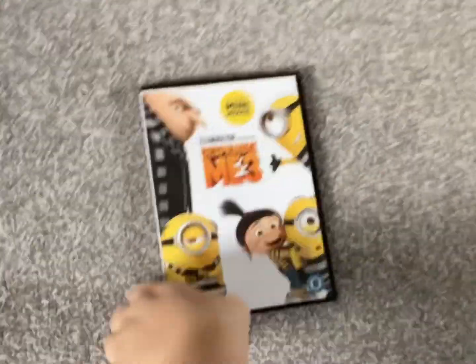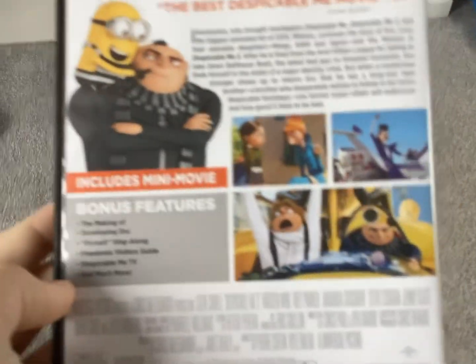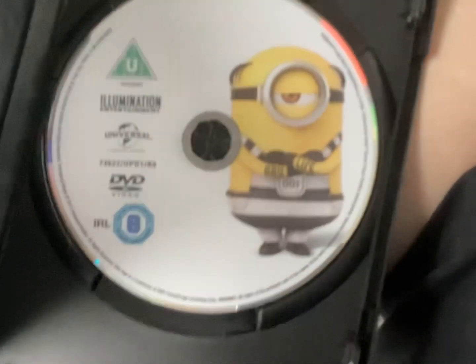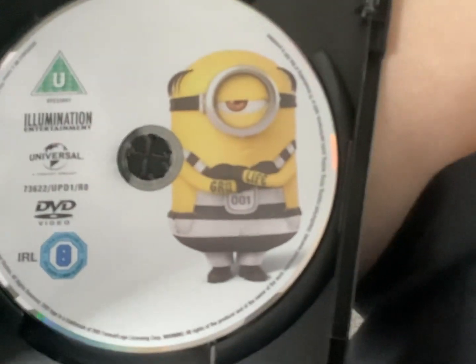Next, and the last one in the box set, which is Despicable Me 3. Front, side and back. It's got an all new mini movie like The Secret Life of Kyle. Here's the disc for Despicable Me 3 — here's Mel looking unimpressed.